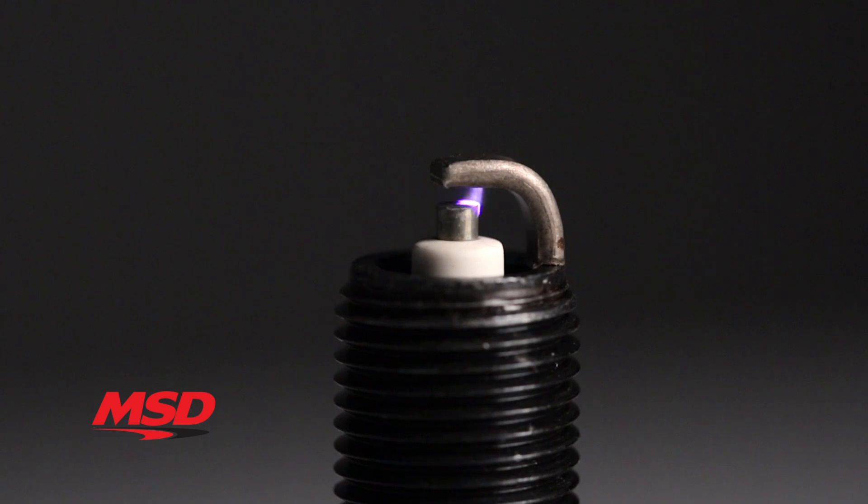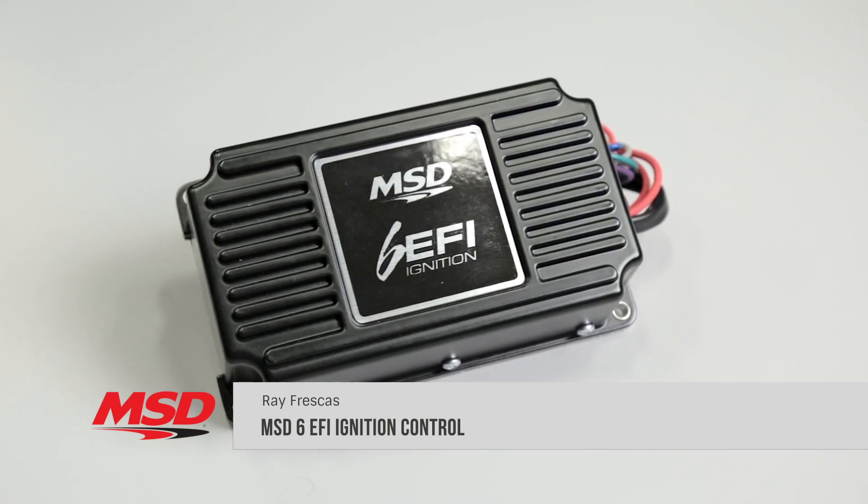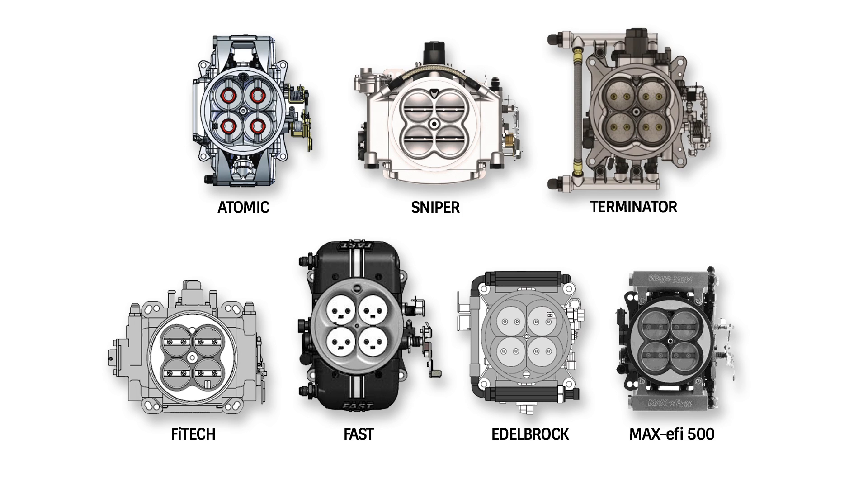MSD now offers the perfect addition to your aftermarket electronic fuel injection: the MSD6 EFI ignition control. It is specifically designed to work in harmony with a variety of electronic fuel injection systems such as MSD's Atomic EFI or Holley's Sniper EFI.